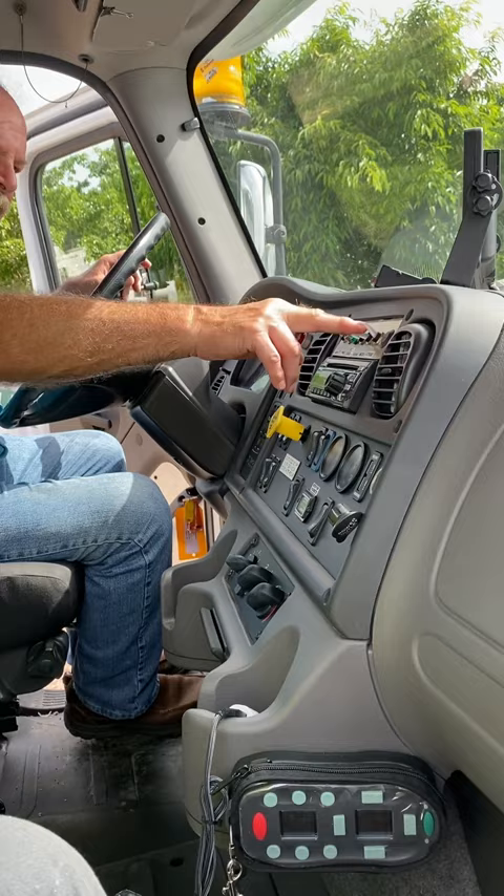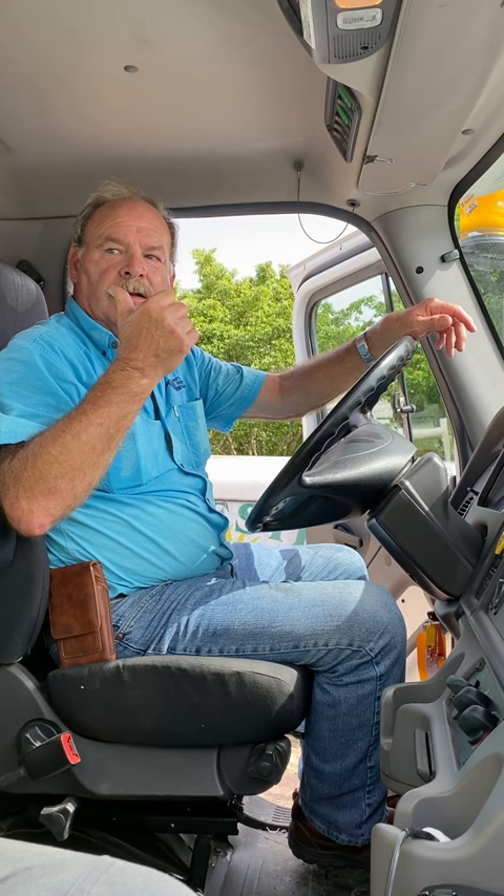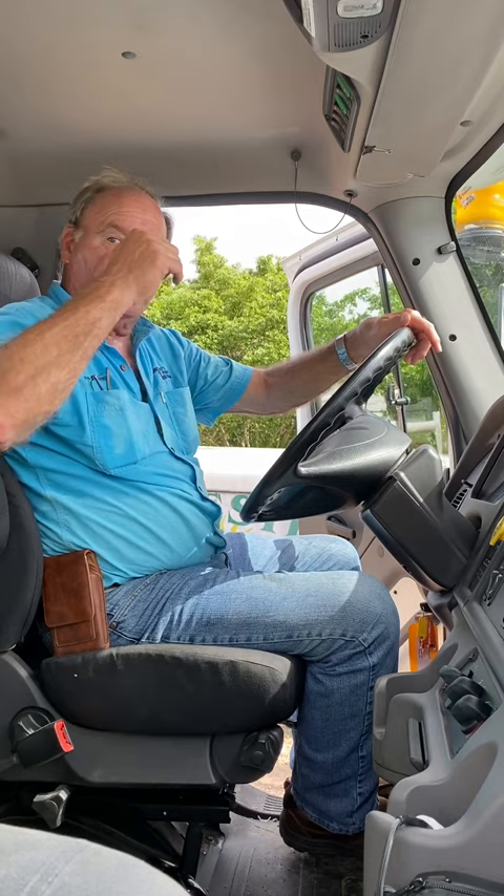I'd rather you not engage those switches inside the cab because everything's hot out there. If I engage it here, then on is off out there. You understand what I'm saying? It's going to be reverse. So if you just use it out there or on the side, you don't have to deal with it.